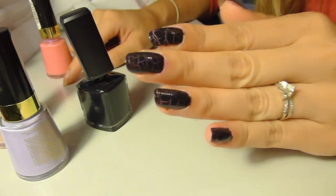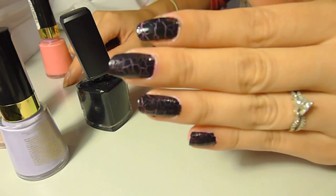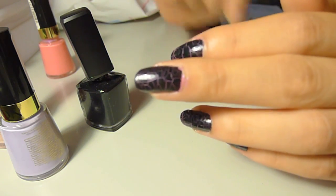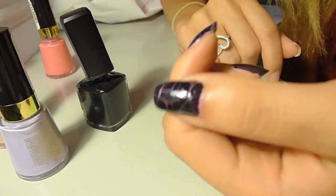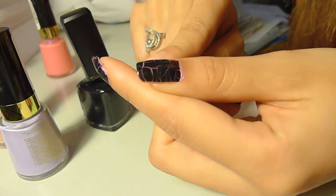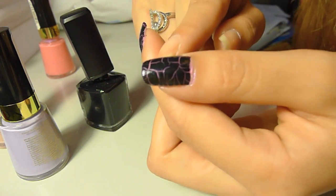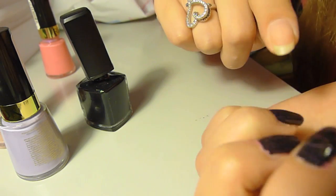Hey guys, I'm back — look, it's all cracked! That's pretty awesome. They definitely look really good. If you look at this one in particular, you can tell that the lines are very, very thin and very defined. The thumb actually finally cracked, but it's actually less defined than the rest of my nails. I think it's because of the thickness of the layer — it took longer to crack. But I actually like this finish more because it has less crackle on it.